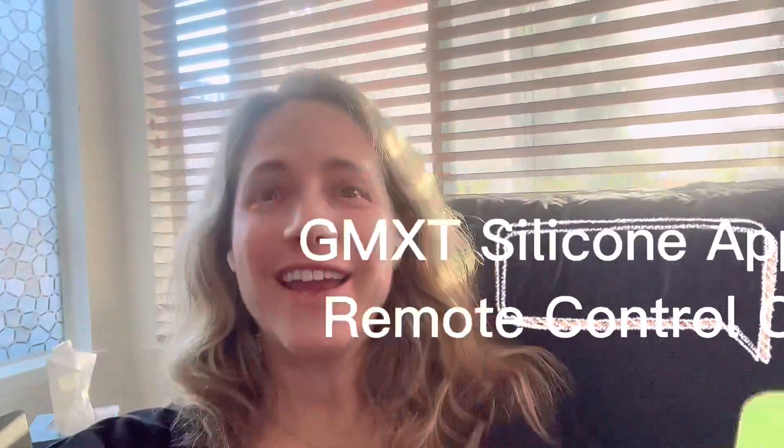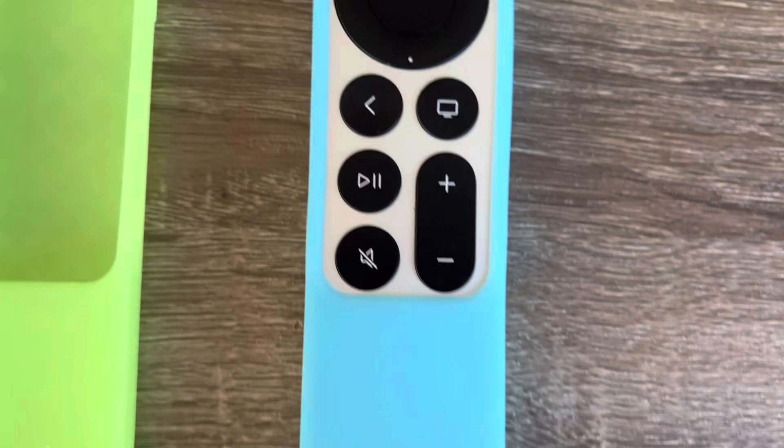Hi, today I'm going to be showing you these really cool silicone glow-in-the-dark remote control covers for the Apple TV remote control. The case fits nice and snugly around the remote. Here's the window for the buttons and on the back is a texture.